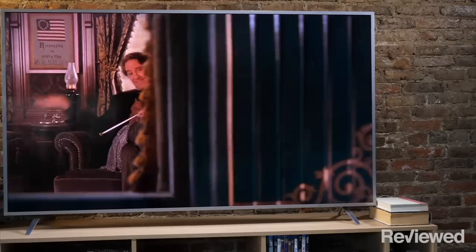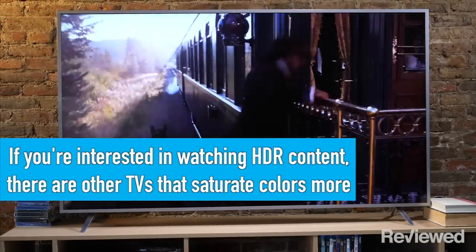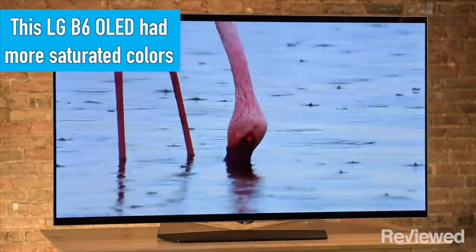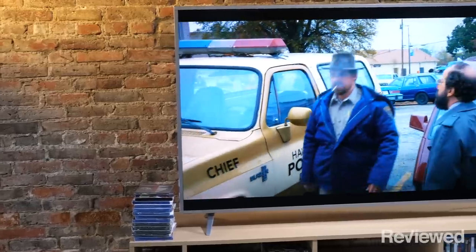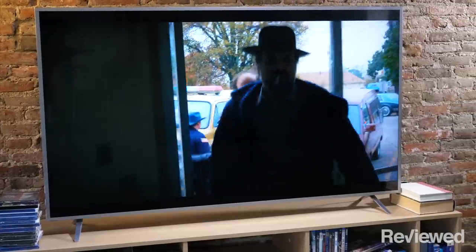Something that HDR purists should be aware of is that the Vizio P-Series doesn't saturate color quite as much as some of the other models we've tested. Entry level OLEDs or some of the entry level Samsung QLED TVs did a little more in terms of the new HDR color space, so you get more vivid colors there, but the difference is something that you're only going to notice in a side-by-side comparison.